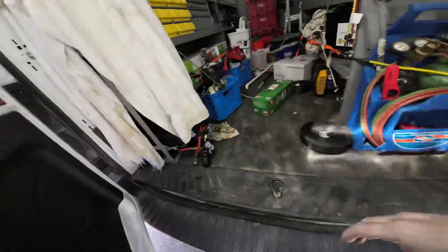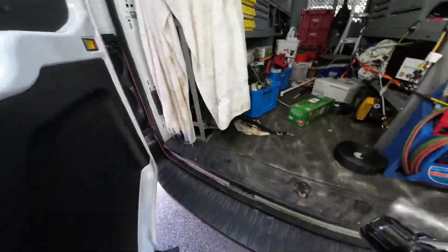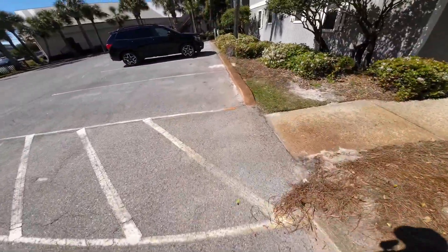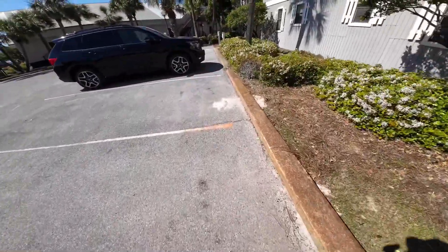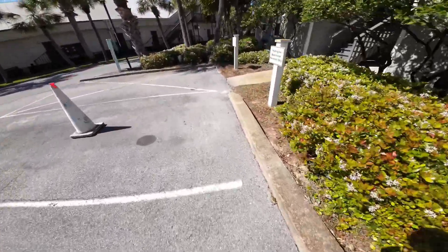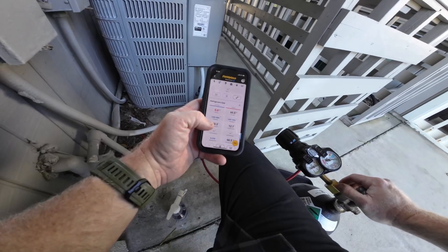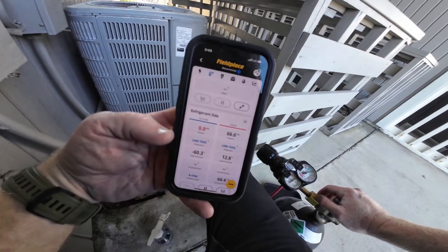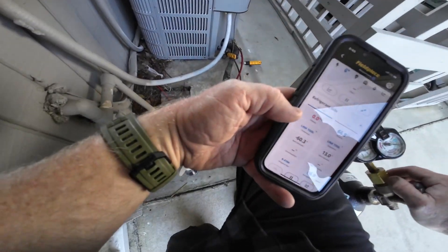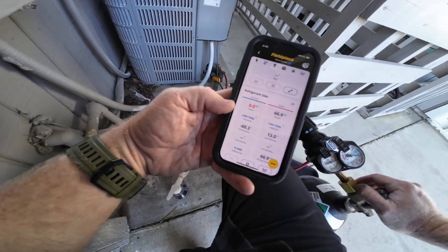Since there's nothing but gas left in that system, I'm going to use nitrogen to pump up the pressure and see if we can get lucky on our pressures that way instead of adding refrigerant. I'm adding and it's barely going up. I'm trying to listen for a leak, see if I can hear it.